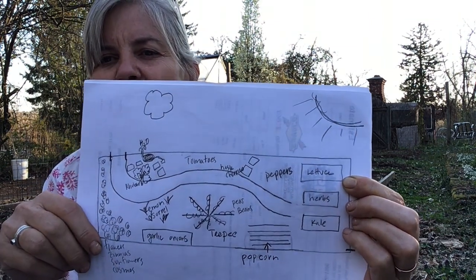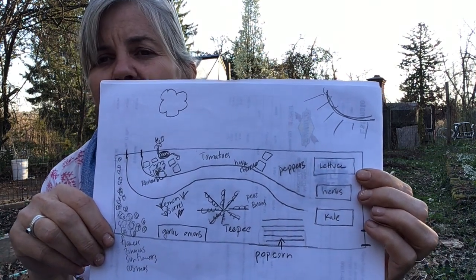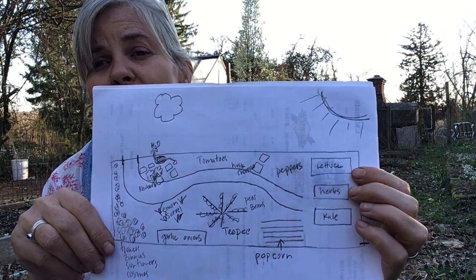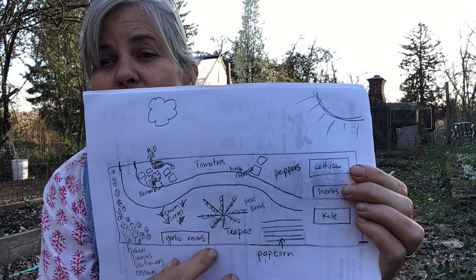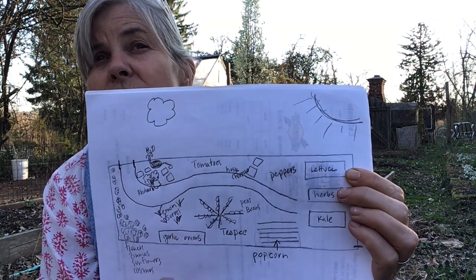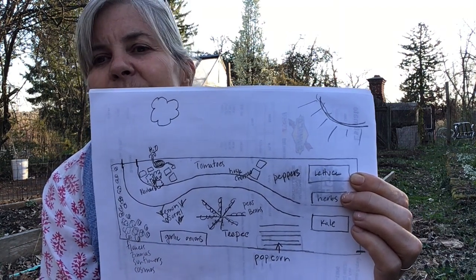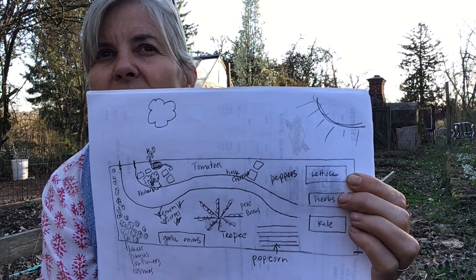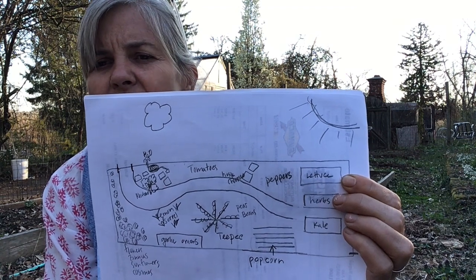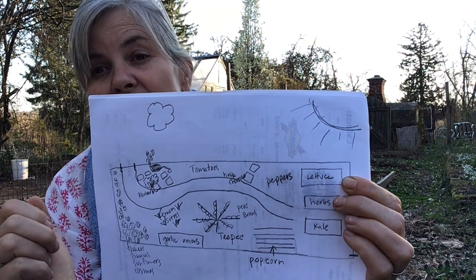What I want you to come up with is your dream garden. I want you to think about your very favorite fruits and vegetables. I don't have any fruits in my garden right now — maybe I want to add some apple trees. Those are the kinds of things I want you to think about. First, sketch it out in pencil so that you can change things.